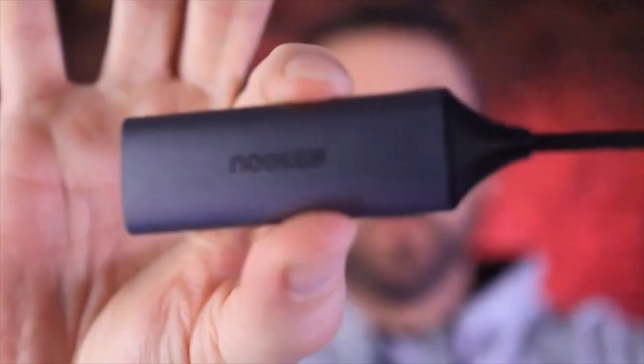I can now use that camcorder as a webcam, which is exactly what I'm doing now. In the past I've spent a lot of money on capture cards to make that happen, but literally that is just the HDMI out from the camera into this, and the computer sees it as a webcam — no extra software needed whatsoever. It's a great bit of kit.